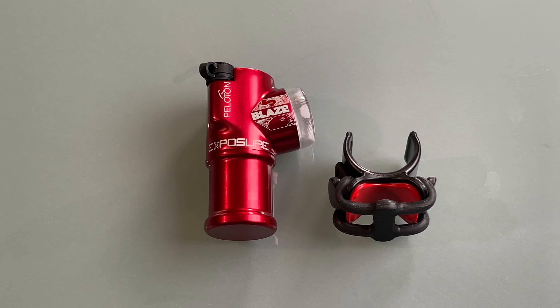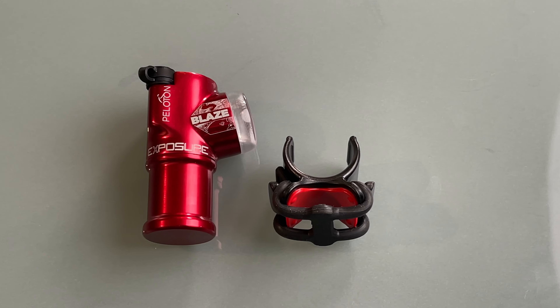The Blaze Mark III Lite is a high-end bicycle taillight on the market. It has great build quality, a rechargeable battery with long run time, and new advanced operation modes for day and night riding. But is it really the best taillight for cycling today?